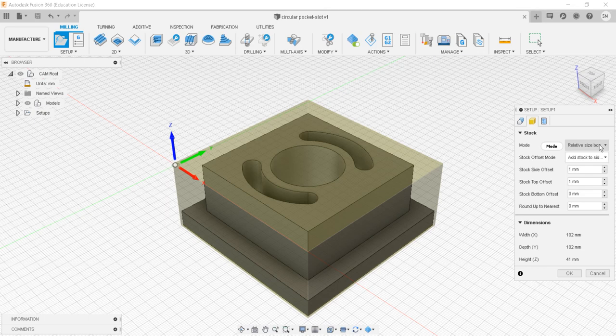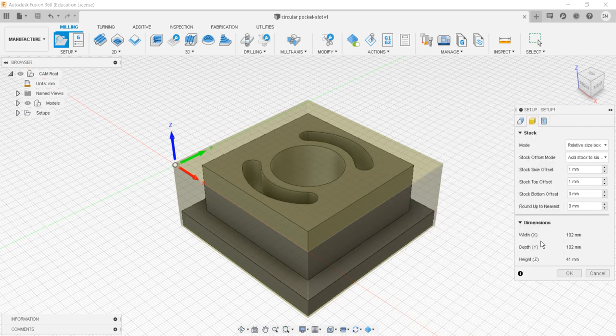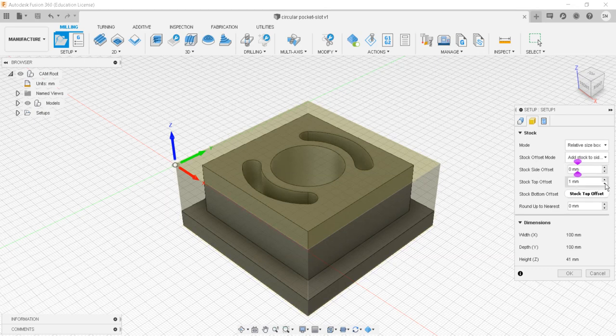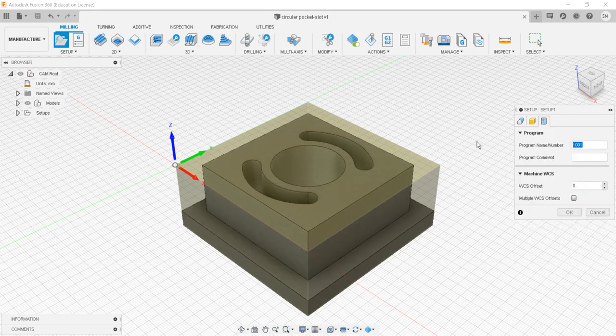For stock, I have selected relative size box — meaning the stock will match the geometry. Stock offset mode is on but I'll set the side offset and top offset both to zero, so the stock is 100 by 100 with total height of 40. For post process, I'll set the program number to 500 and the program comment as 'circular pocket slot'. Say okay — the machine setup is complete.